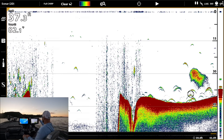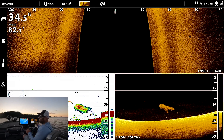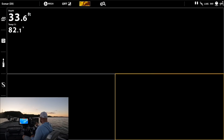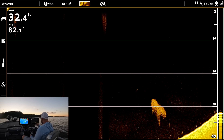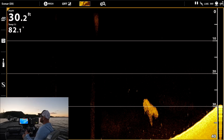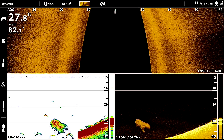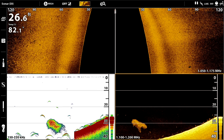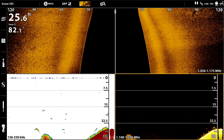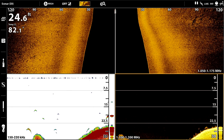Right there is the bait ball. Here it is on 2D sonar. See these little white specks? Those are the fish's air bladders — that's what's registering on the 2D. That's why it's really nice to run side by side, to see the arches and the air bladders together.